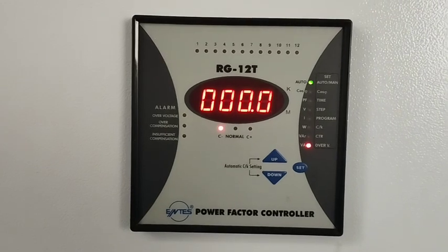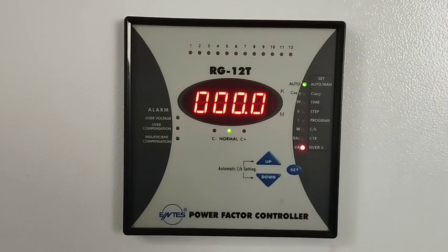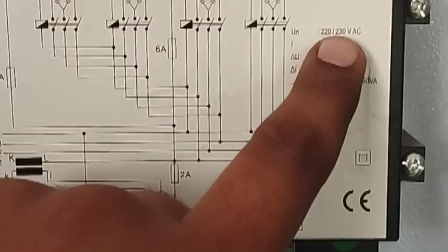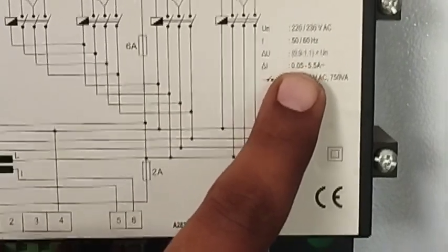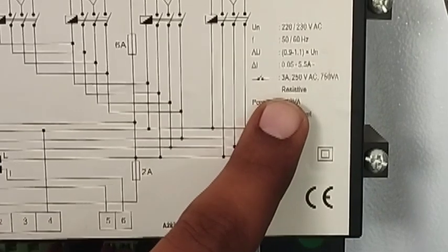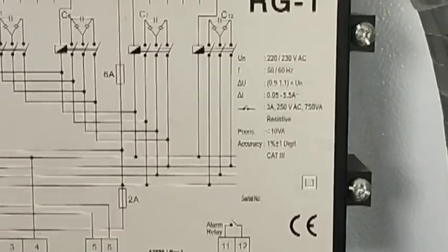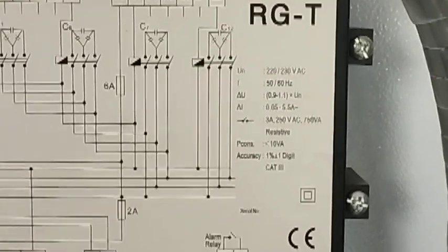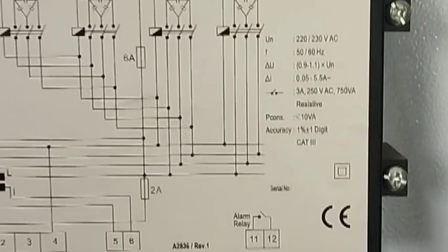Now we will talk about the wiring of this relay. At the top of the wiring diagram you can see the auxiliary power supply of this controller relay. Below that is the CT ratio — you can set 5/100 CT ratio with this controller relay, and you can also change it to 5/200, 5/400, or 5/600.